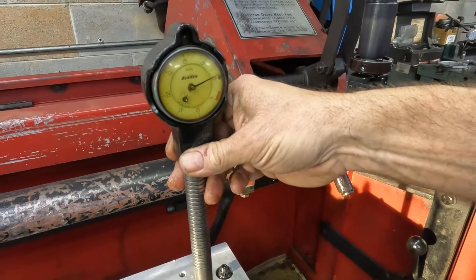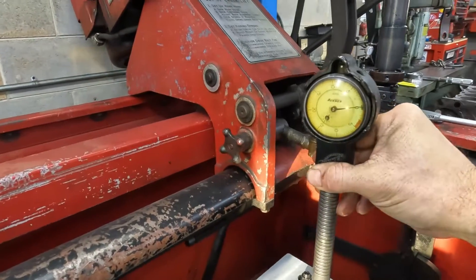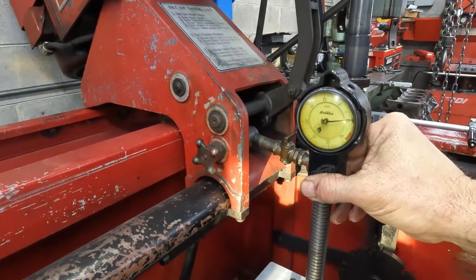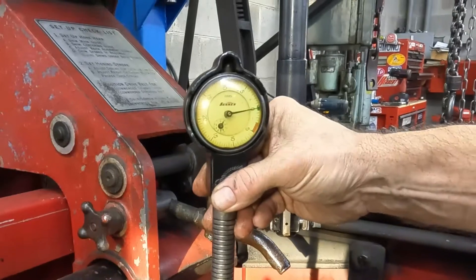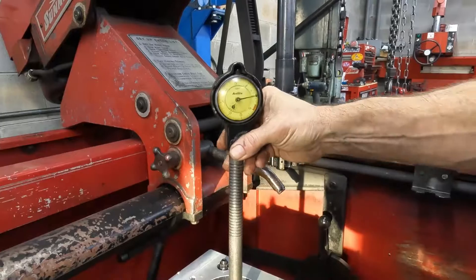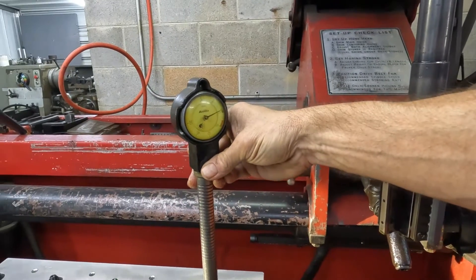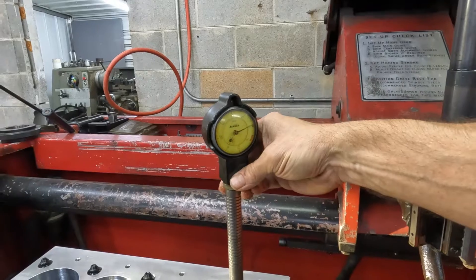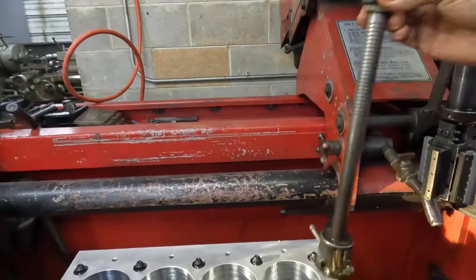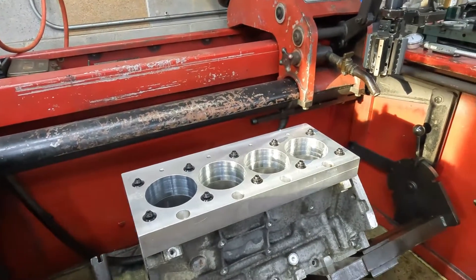That's pretty much dead zero. And 90 degrees is dead zero. Right in line with the studs, we're still zero. I assume if we're going to see some deviation, we're going to see it in line with the studs. So let's get the plate off.